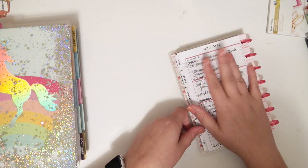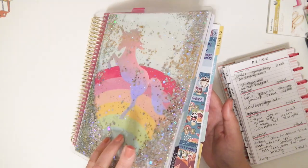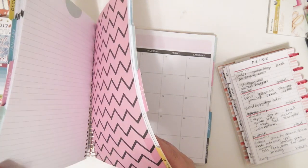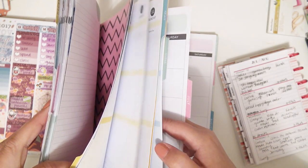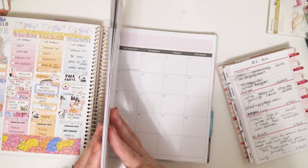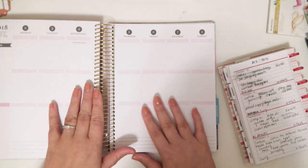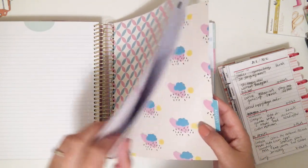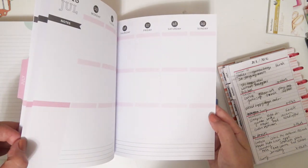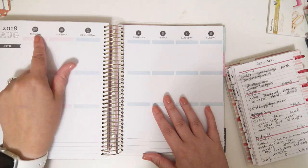So I write everything that happened throughout the day in here. And then when I go to plan my week, I'll just flip over through to July — even though I am backed up all the way through, like, I'm barely in April for my memory planner. I've done one spread in April. It was really sad. Then I will go to my week. It's under the August tab, of course. So it's this week right here, July 30th through August 5th.